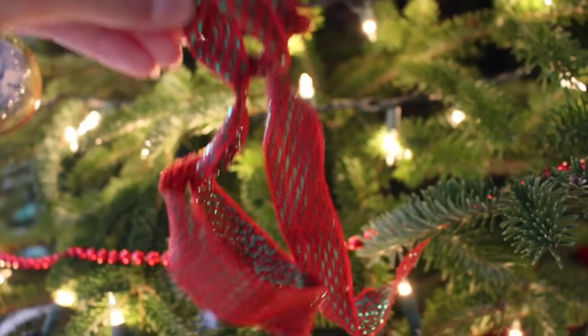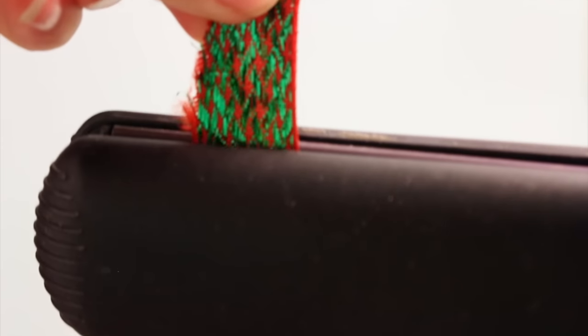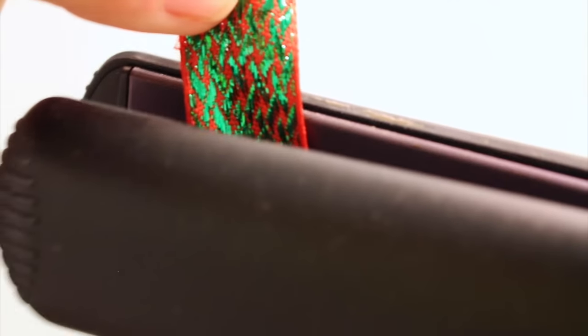If you have old ribbon from a previous year that's all bunched up and gross looking, just use your hair straightener and it'll get all the wrinkles out.